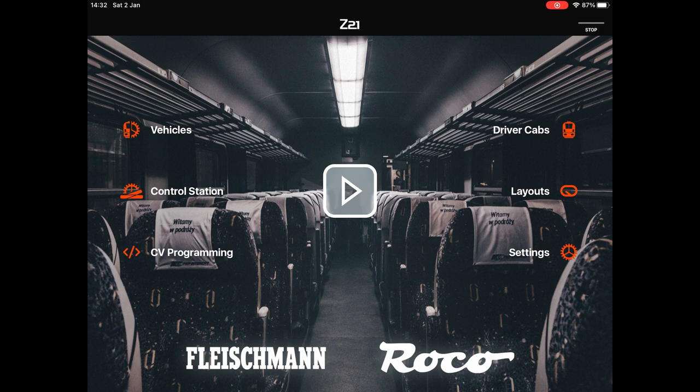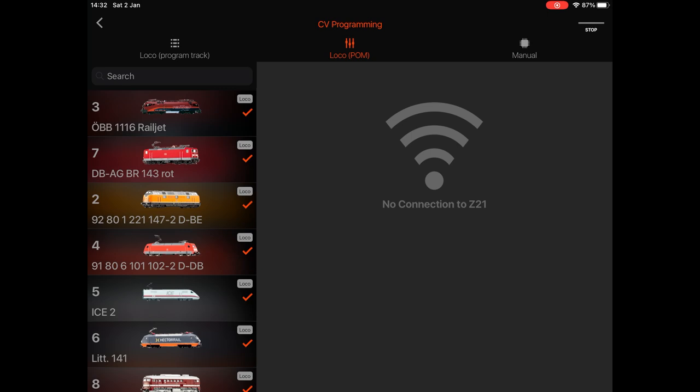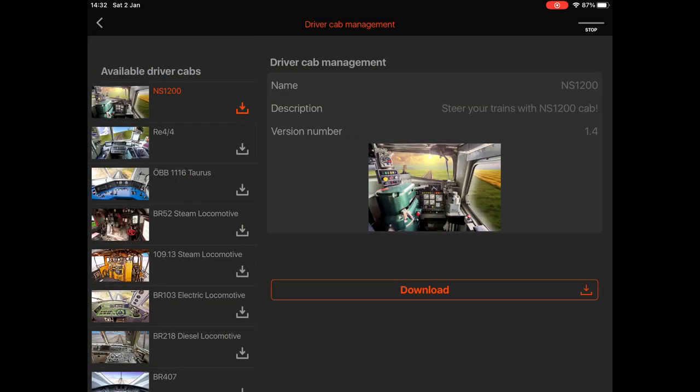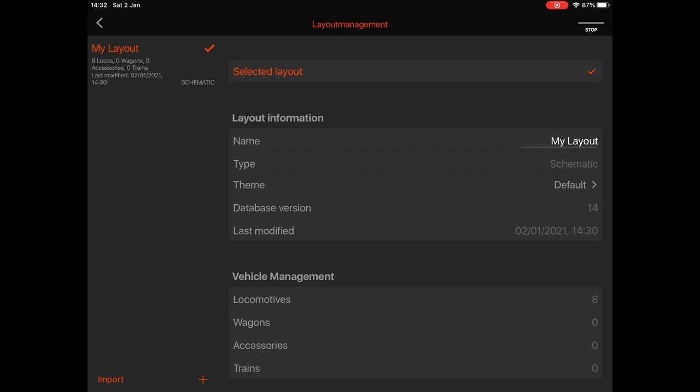Next is Programming — we will come back to this because you do kind of need to program the first loco as part of the setup. But that's where it lives. Driver Cabs — as I said, some of these trains have this cab feature with video cameras built in.